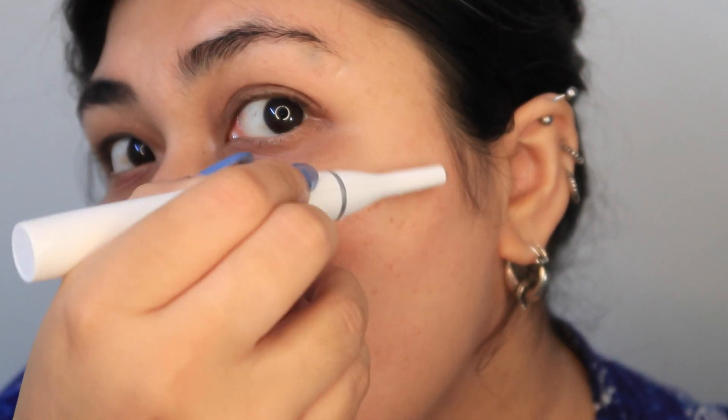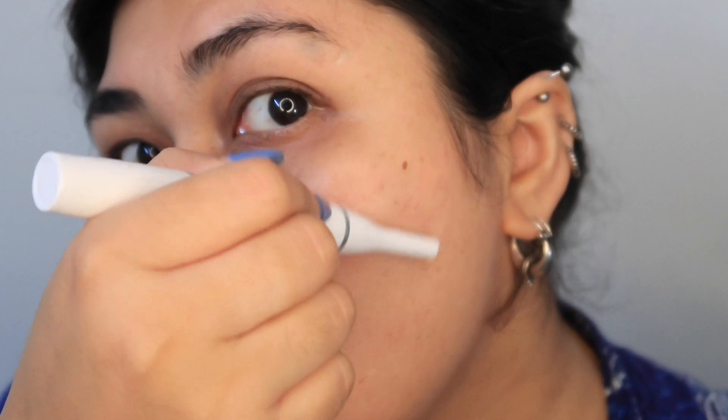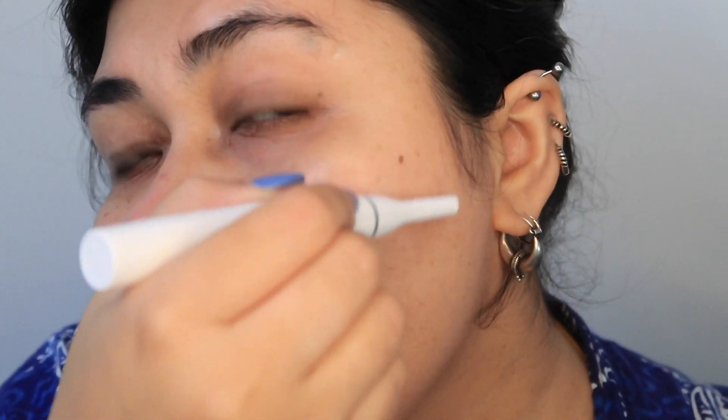For the hair below the eyebrows that I need to remove, I use the precision trimmer attachment to give my eyebrows a more neat look. For my upper lip facial hair removal, I'm now using the trimmer over it — and just like that, it was this easy. I felt no pain and my skin didn't feel any irritation after using the trimmer.